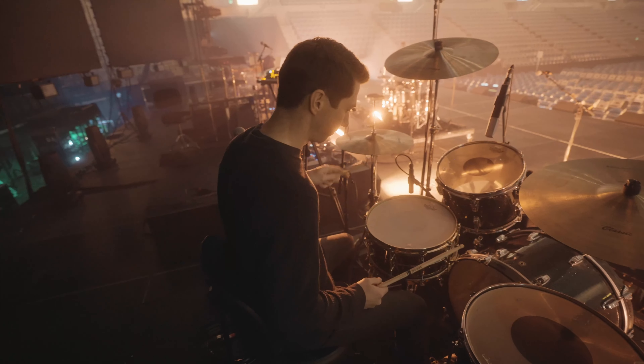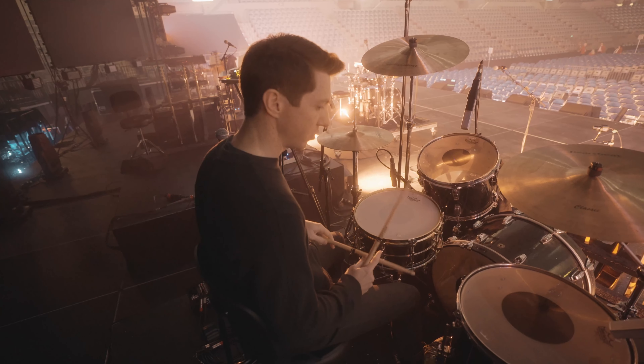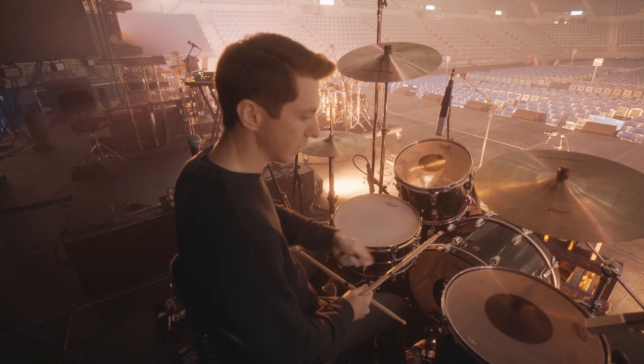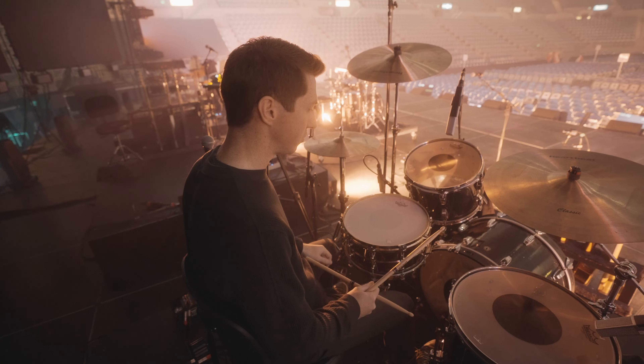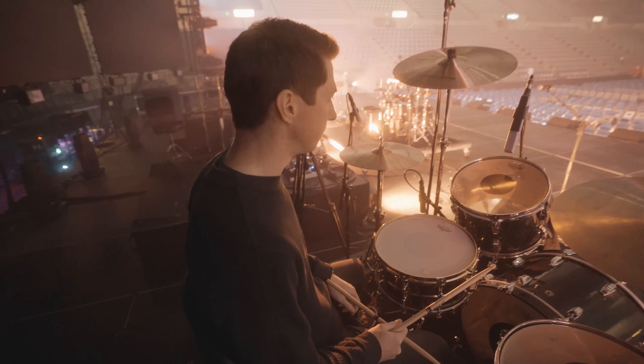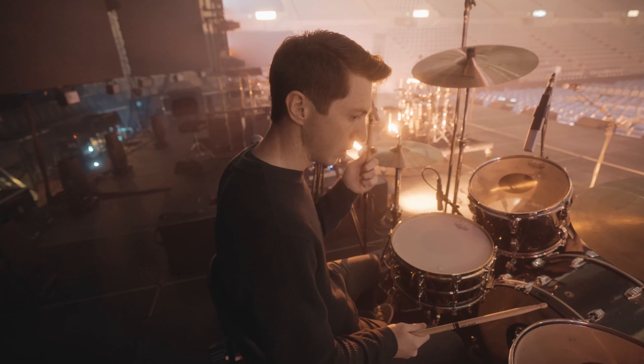Here's the snare. This kit is really set up to be good downbeat one-shots. It's not really set up to be a finesse-y type of kit, but it's good for just big, open stuff.